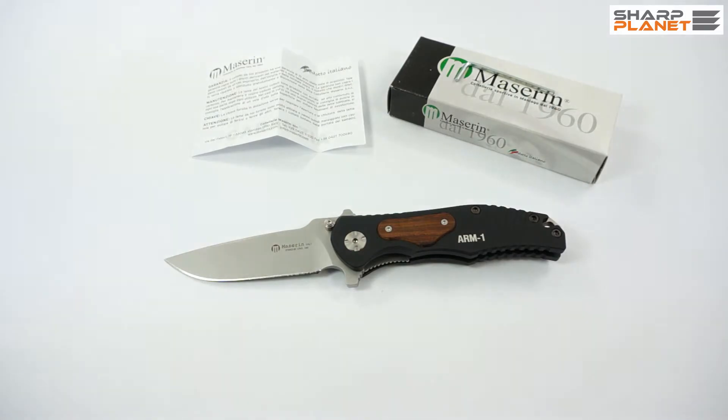This was a short video review about the Maserin ARM1 foldable knife. For more information, you can click the link below under this video and visit our web page. Thank you.